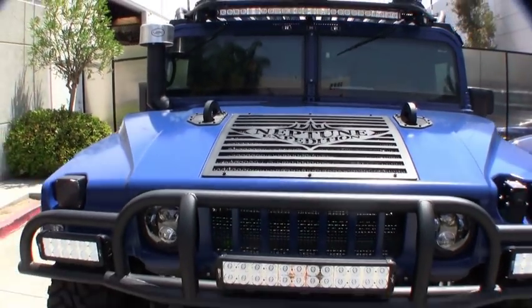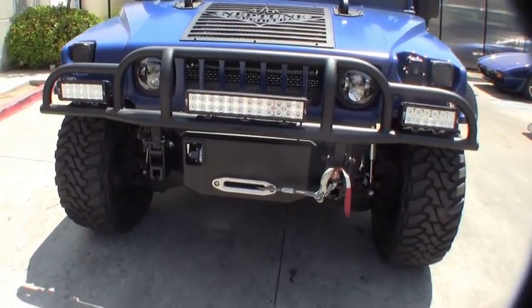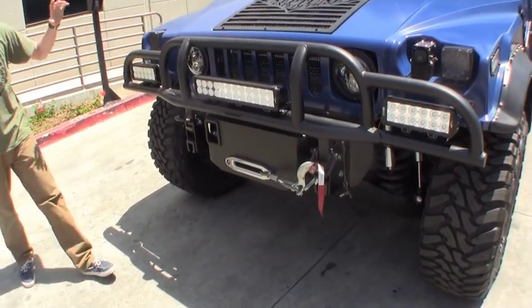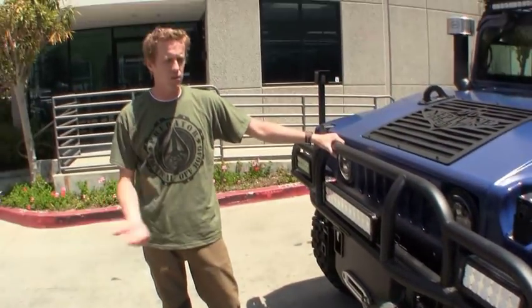Starting first with the brush guard. Custom design from our regular D-ring brush guard and even our HD brush guard just to fit the lights that you want. A very lightweight brush guard but still very effective in getting some of the stuff that would come and hit the vehicle from the front out of the way.